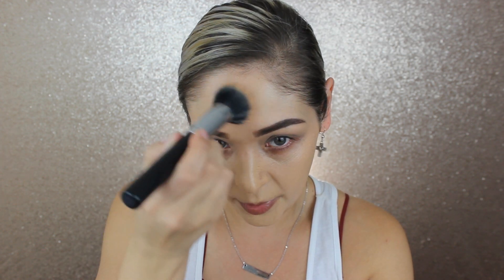The brush I'm using is the Beauty Junkies duo fiber large stippling brush — pretty much all the duo fiber brushes I'm using are from Beauty Junkies. I believe my discount code is 'agape love' for about 20% off. This foundation is a very thin, fluid formula but very pigmented with a lot of coverage, so a little goes a long way — I think I picked up a bit too much this time.